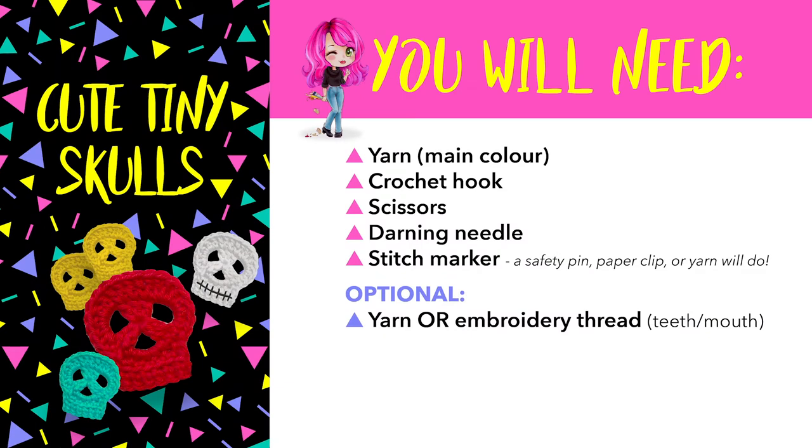So you'll be needing some yarn, whatever colour you want to make your skull, a crochet hook, pair of scissors, a darning needle. A stitch marker is completely optional, you may not need it for this project. And you can use yarn or embroidery thread to do their teeth lines, which you don't need to do, but you will need them for the Unus Arnis Hourglass project.